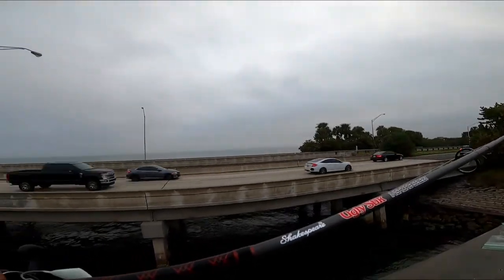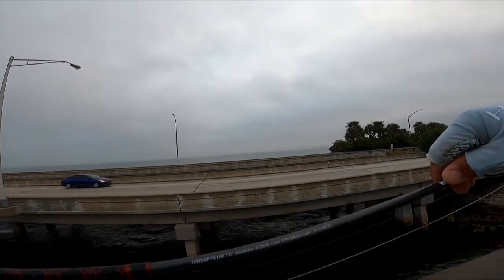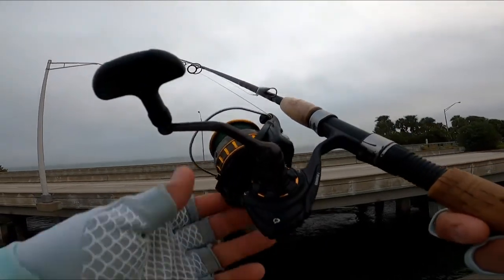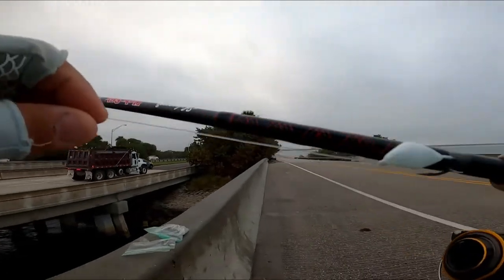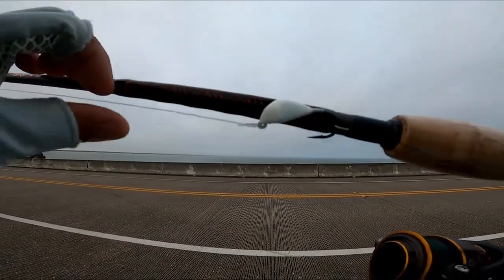Alright guys, let's get started. I'm using my Ugly Stick Intro Select — it's the seven-foot medium action — paired up with my BG-3000. I'm using a half-ounce bottom sweeper jig.